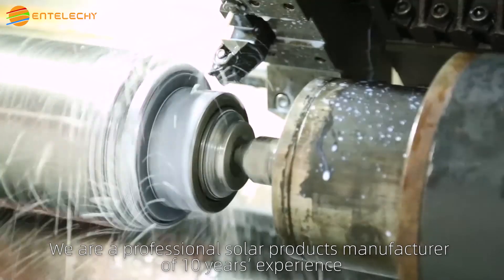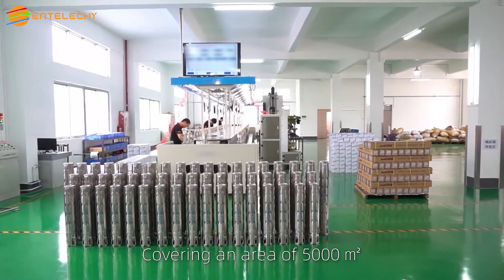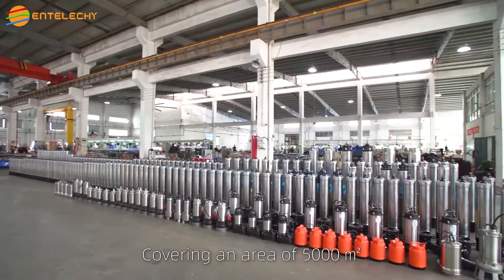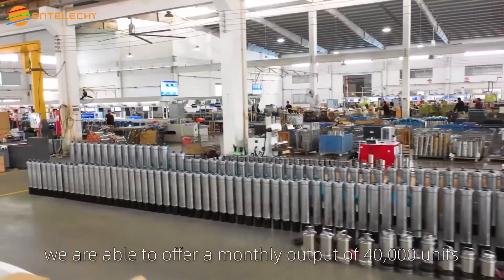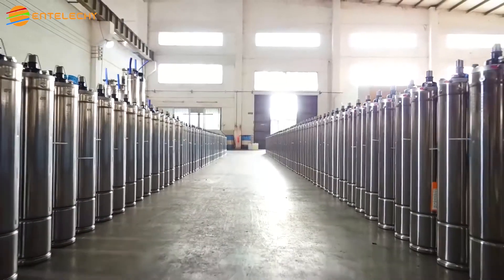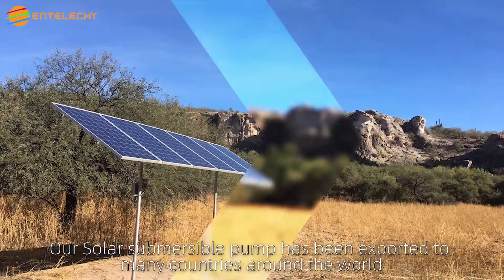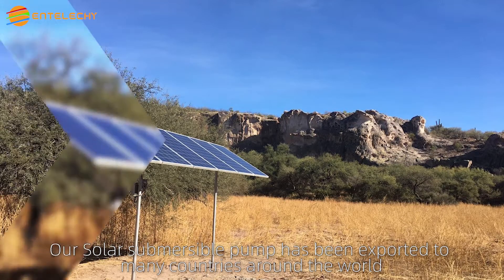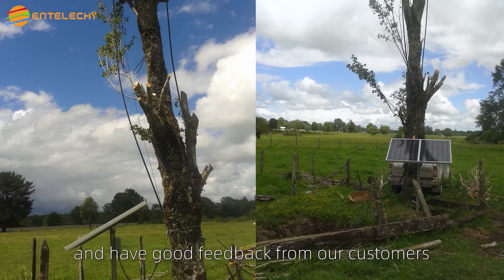We are a professional solar products manufacturer with 10 years of experience, covering an area of 5,000 square meters and having a staff of 100 persons. We are able to offer a monthly output of 40,000 units. Our solar submersible pump has been exported to many countries around the world and has received good feedback from our customers.